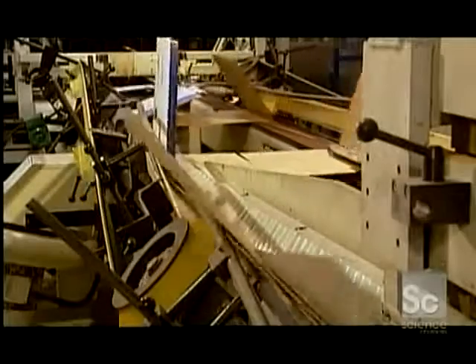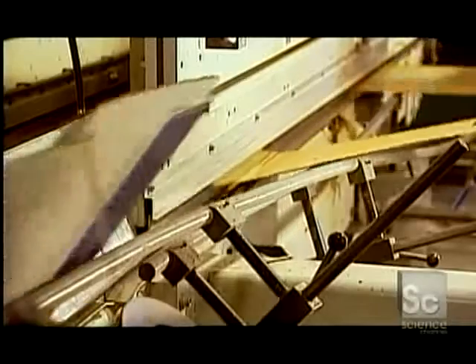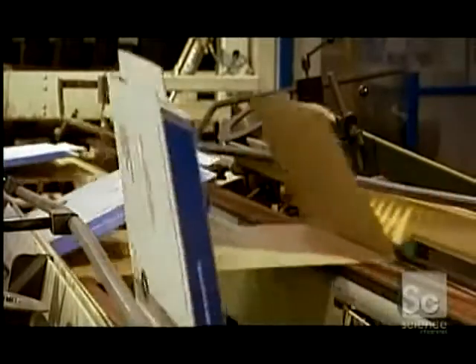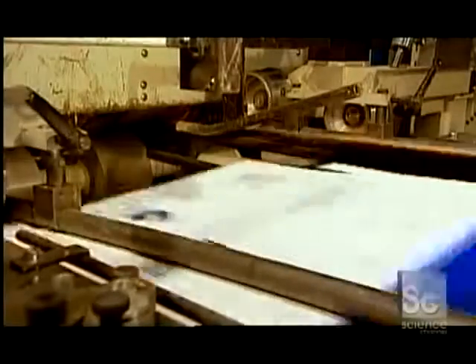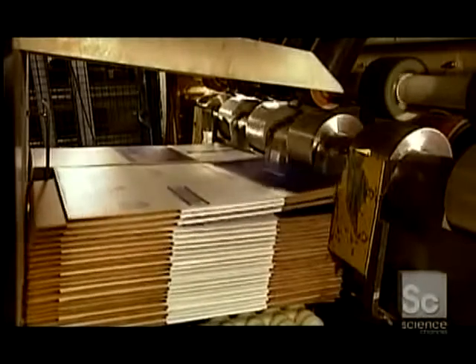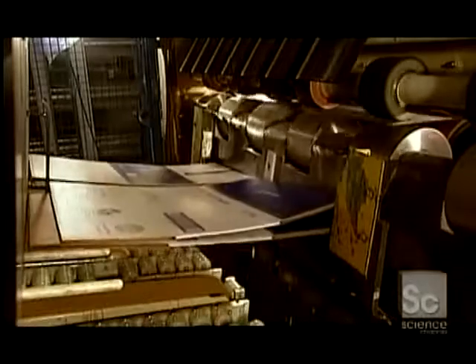A folding machine bends the boards along score lines the corrugator made earlier. It then applies cold glue — or hot glue if the cardboard is wax coated — to the sections that will join together to form the box. The next machine folds over the glued sections, which aren't visible once the box is finished. Another machine stacks the boxes in piles, and a separator arm moves the bundles to trays called skids for shipping.